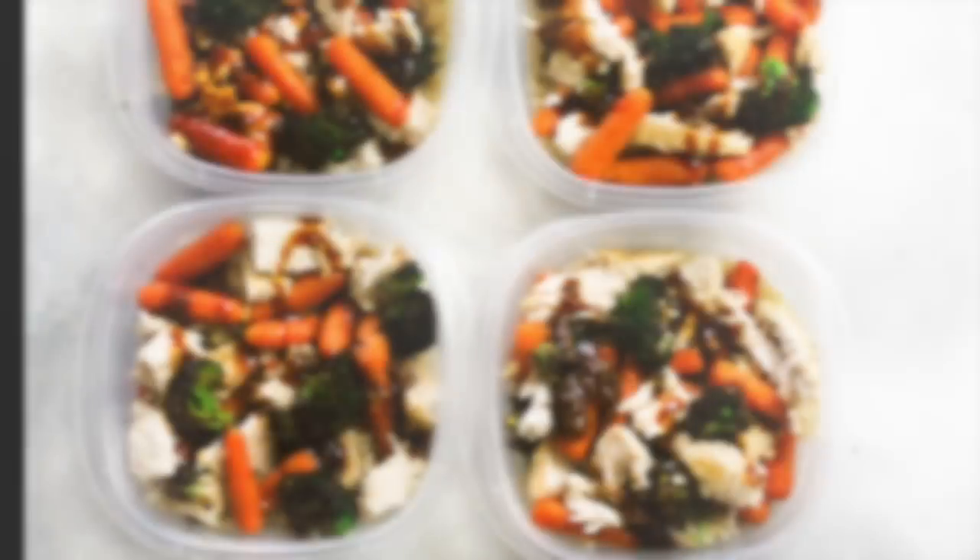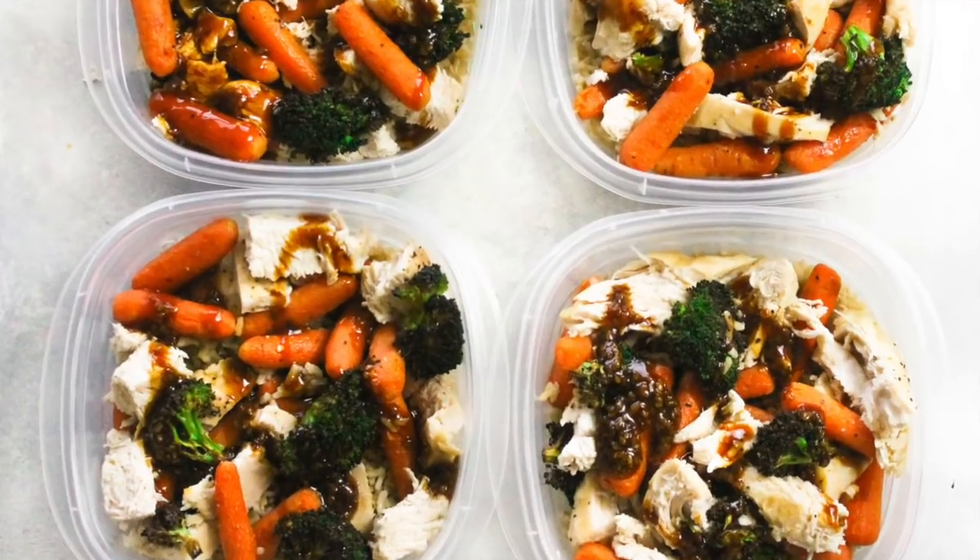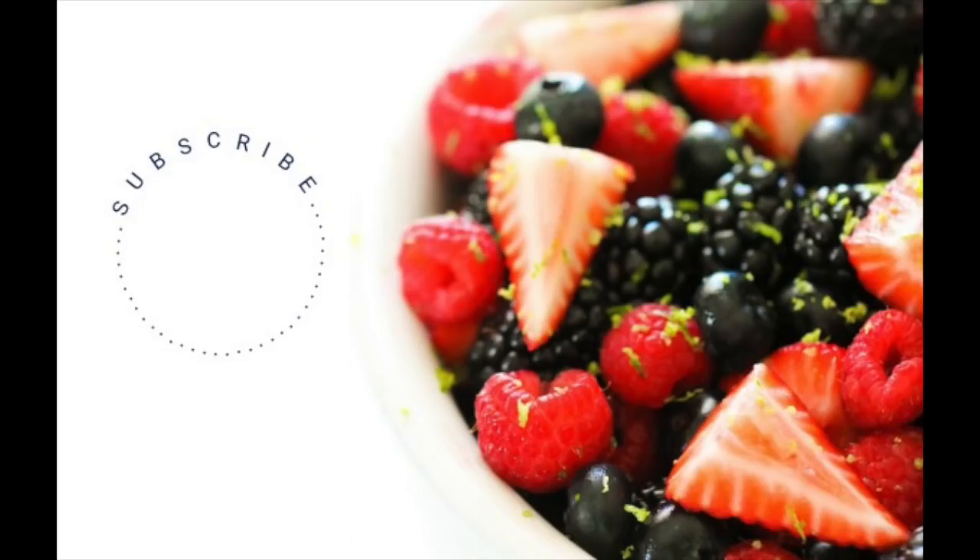When you're done, just put the lids on and stick them in the refrigerator to eat for the next four days. I'm going to have all the nutrition facts in the description, so be sure to check those out, and make sure you subscribe to our channel to see all of our videos. Thanks for stopping by — see you next time and happy healthy eating!